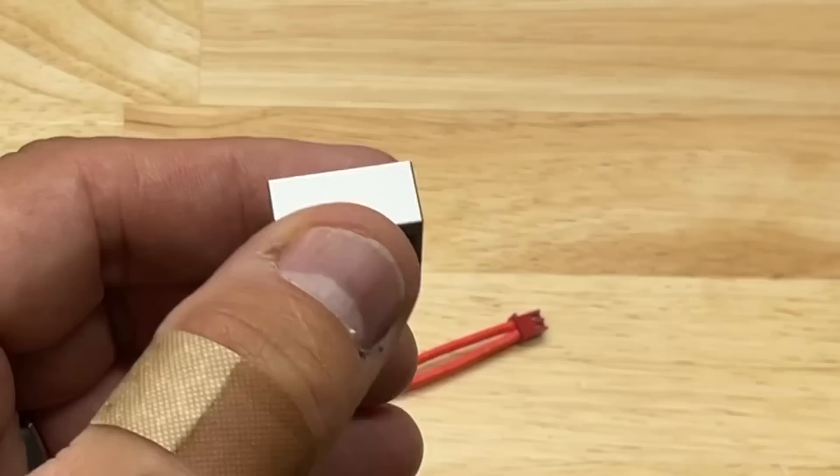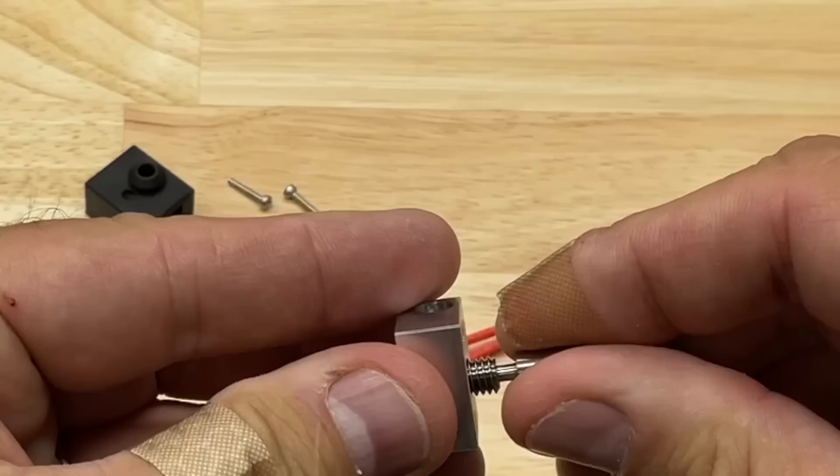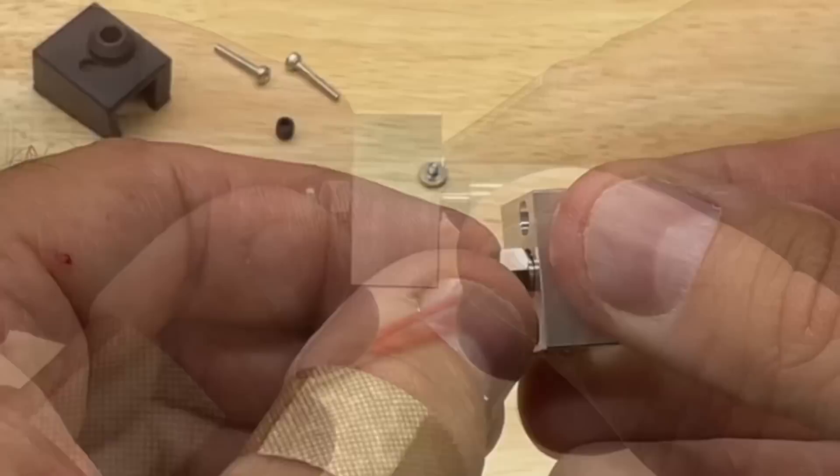The first step is to make sure you get the heat block on the right side. You want the side that's flat — that's where you screw in the heat break. Screw it in until the threads are just flush with the top. Now screw in the nozzle from the other side and then tighten the two against each other so they're tight. Just finger tight is fine for now.